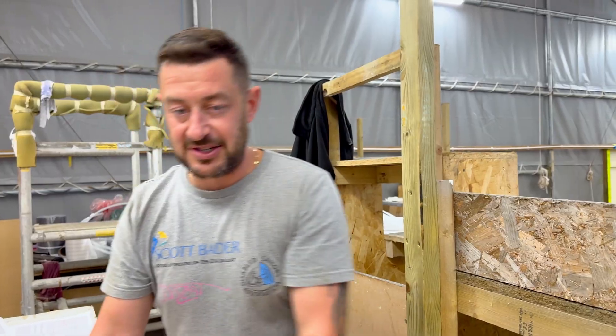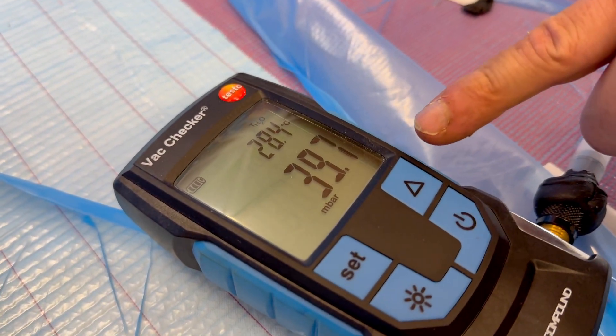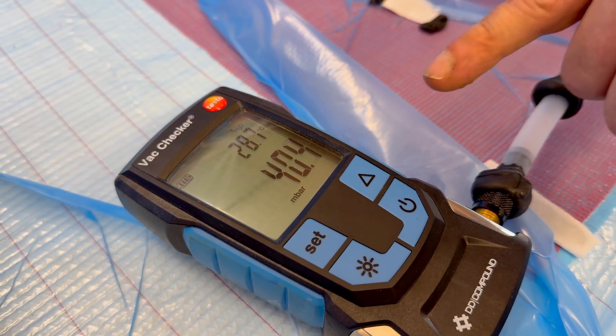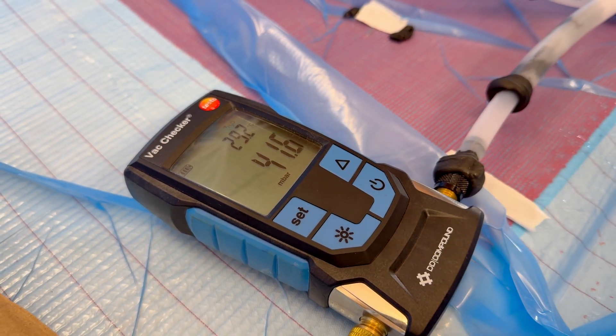An indicator to see if we have got a leak is if we look at our vac gauge. At the moment we've just turned our vacuum off, so as you can see the number's rising. This is how much air is within the vacuum bag. We need to be under 50 to be able to shoot, which we are well under. And if we're struggling to get to that number, that tells us that somewhere on the bag there's a problem.